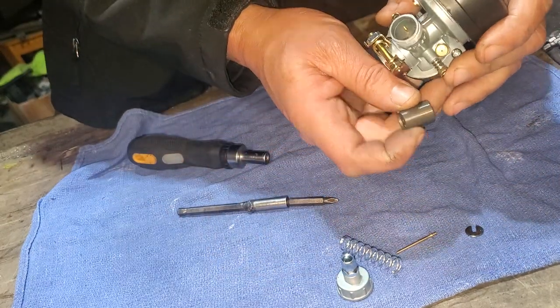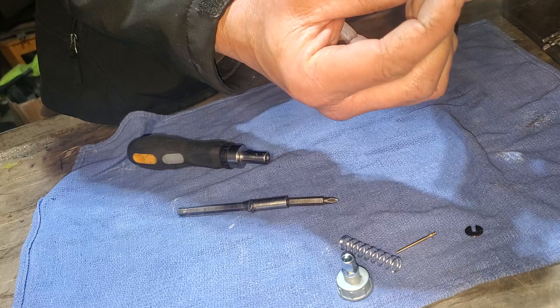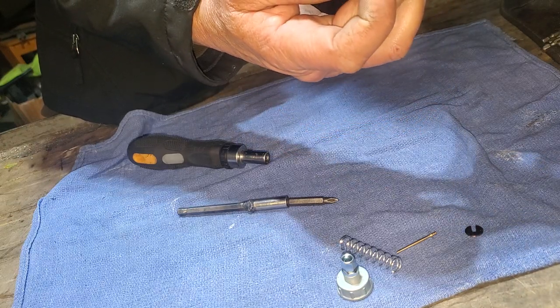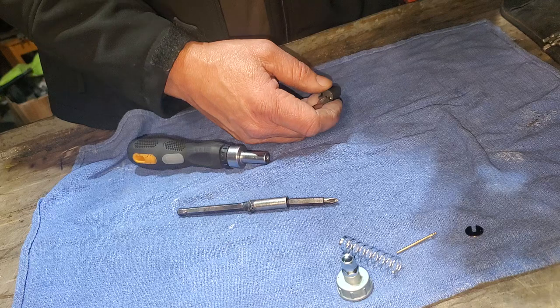Here's the slide, and when you're putting this back in you're going to line up the groove on the slide with the pin that's going down the body of the carburetor in the cylinder, if you can see that.